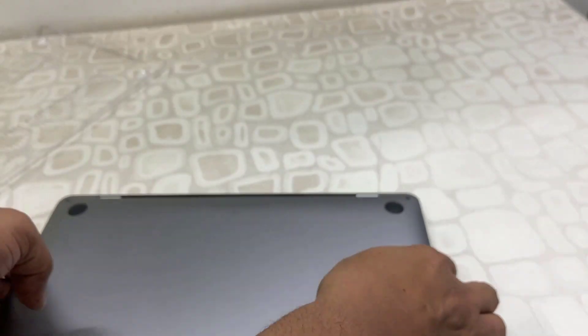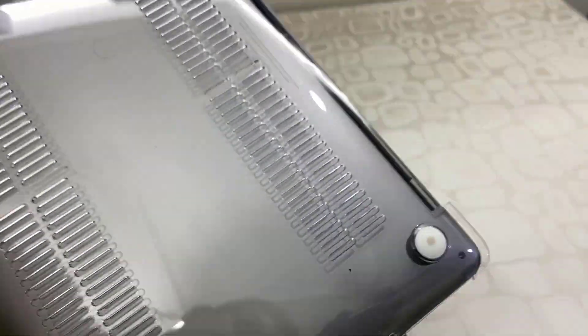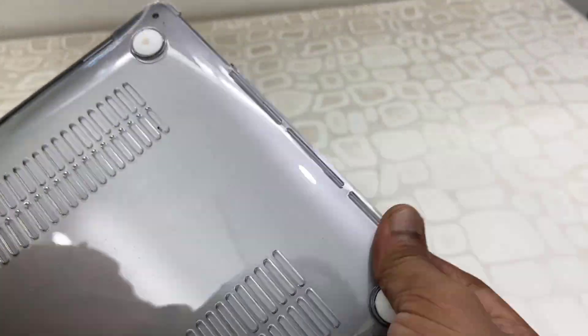Now the bottom cover. Some clips are given, so gently apply a little force like this and the clip will fix in the right position.